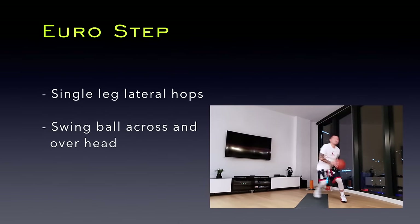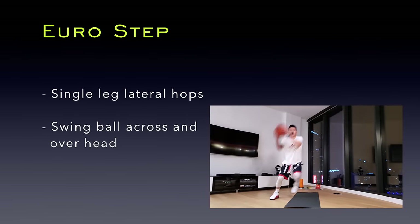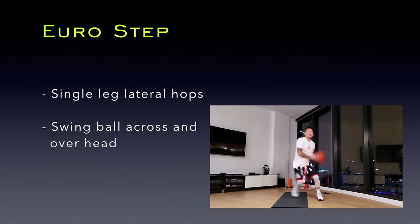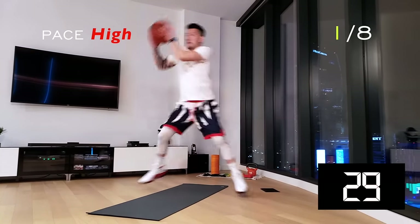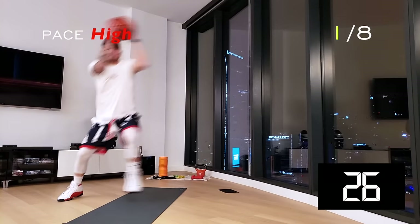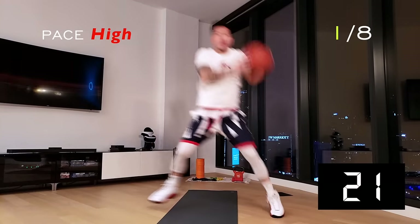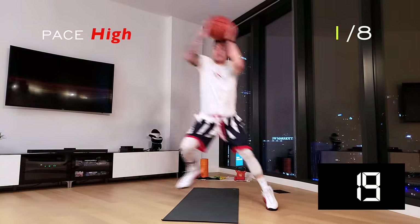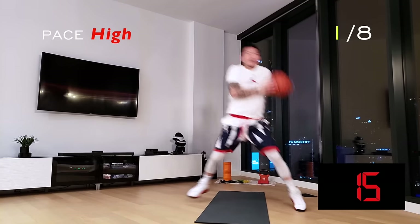Alright guys, our first HIIT workout: Eurosteps. It's a single leg lateral hop while swinging the ball across and over our heads. Perform the ball swing and Eurostep at the same time. Exaggerate the step length and cover as much ground as possible without losing control. This is a high paced move so make each lateral jump as quickly off the ground as possible.